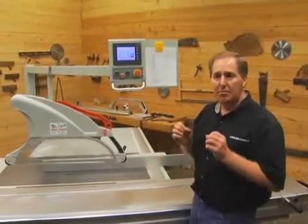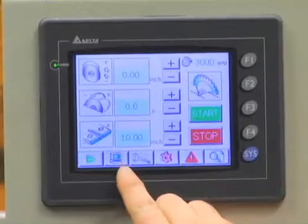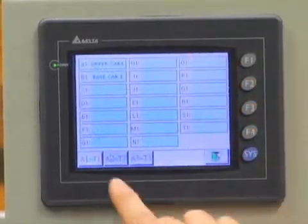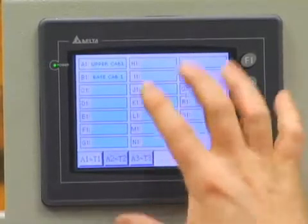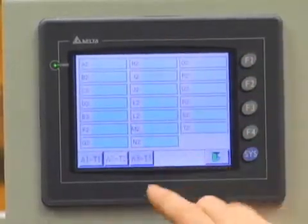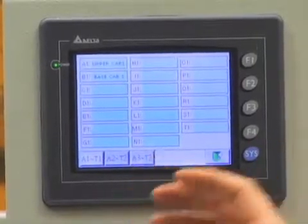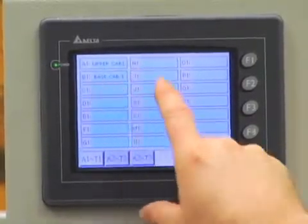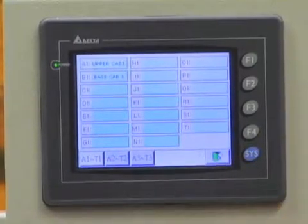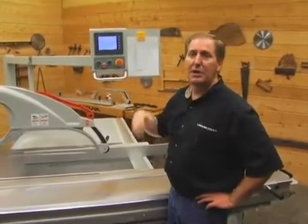Along the bottom of the screen there's a library key. Touching it gives me my job library with multiple pages — each page holds a whole new set of jobs. I've pre-loaded two jobs: upper cabinet number one and base cabinet number one, which represent standard cabinet arrangements I always build. You can label jobs however you like — upper number two, base unit number two, corner group number one, and so on — for the different types of cabinets you regularly build.